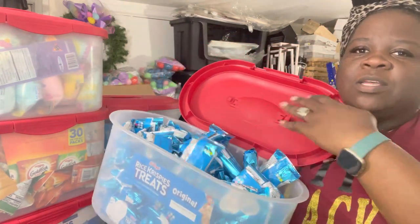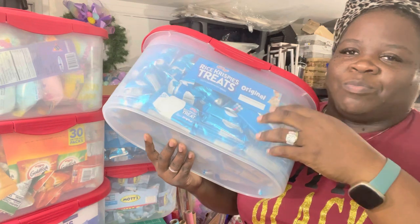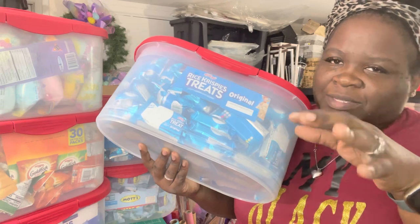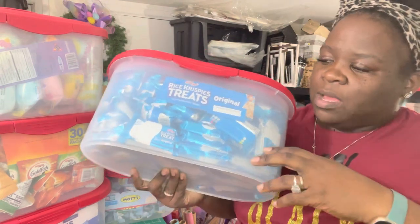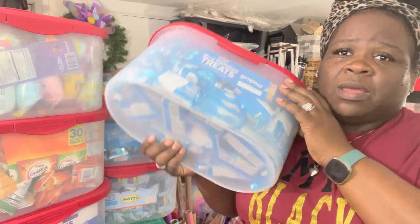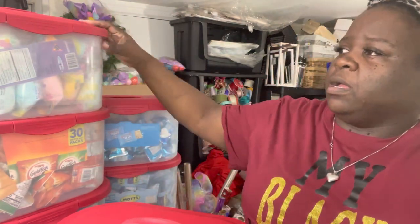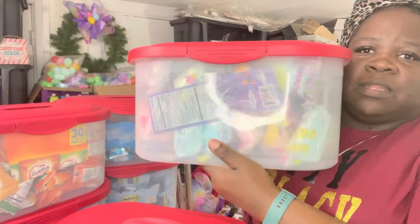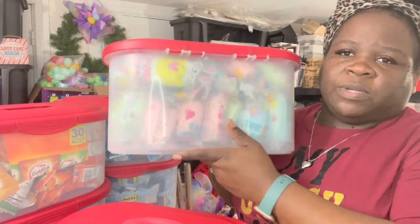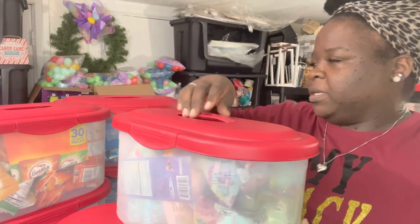So when you open it up, the date label is right there on the inside. When I'm done with the container and there are no more rice crispy treats, I can just pull that label right off — you know how glue dots pull cleanly off plastic. So you don't have to keep putting permanent labels on containers you might reuse. I did the same thing for the little bags of cotton candy from Dollar Tree — put the little tag inside to show the dates, and those are going into my small baskets.